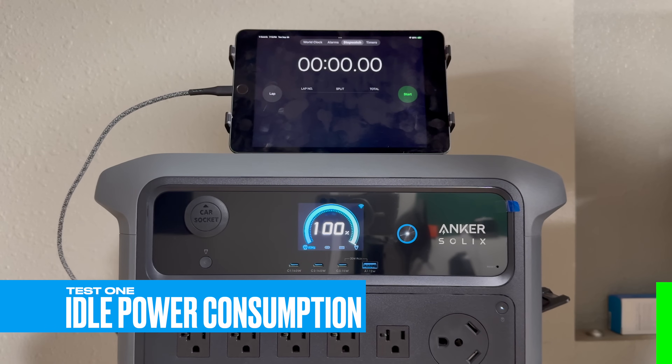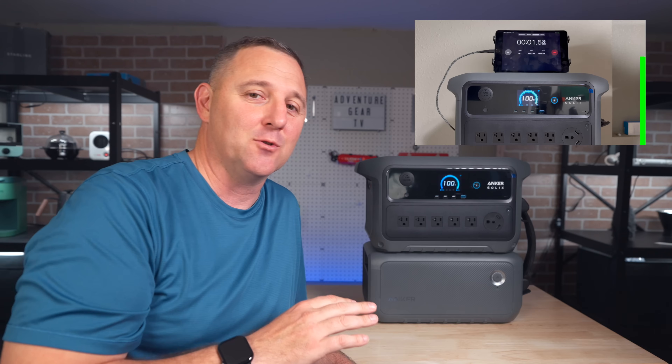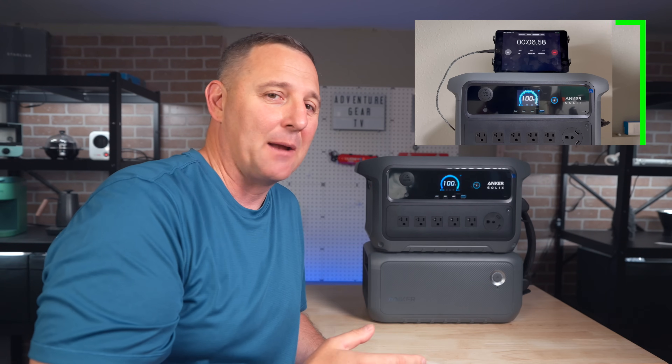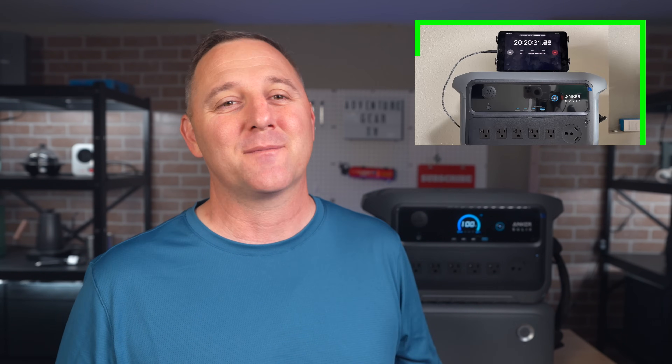The first test couldn't be simpler. We're at 100% and I'm turning on the AC inverter with absolutely nothing plugged in, and we're going to leave it like this for exactly 24 hours. While that time lapse is running, it's the perfect moment for you to scroll down and hit that thumbs up button — it makes a huge difference and doesn't use any of your battery.